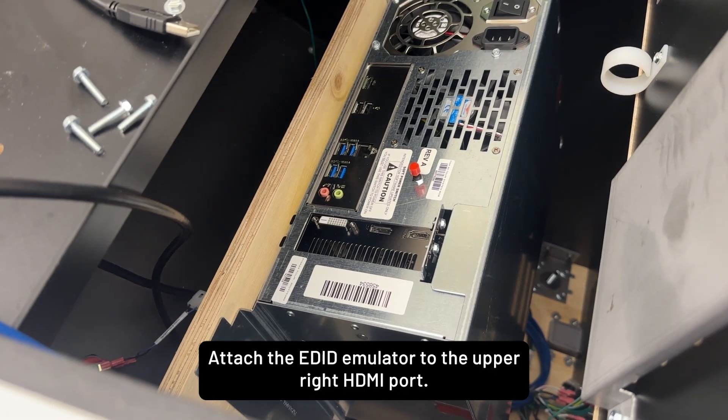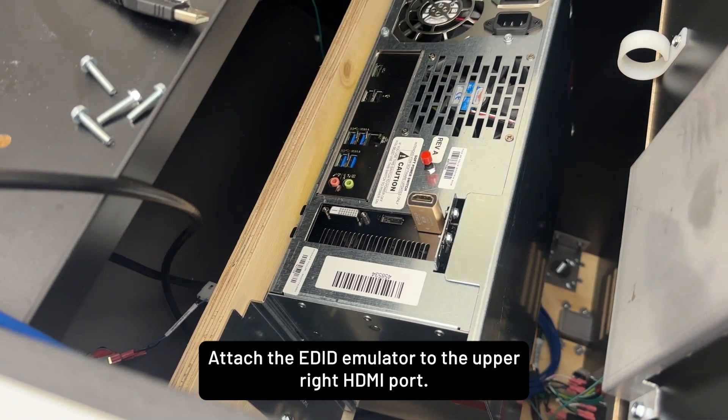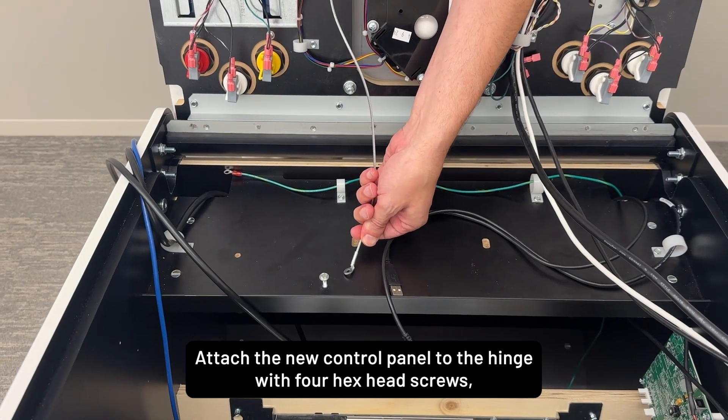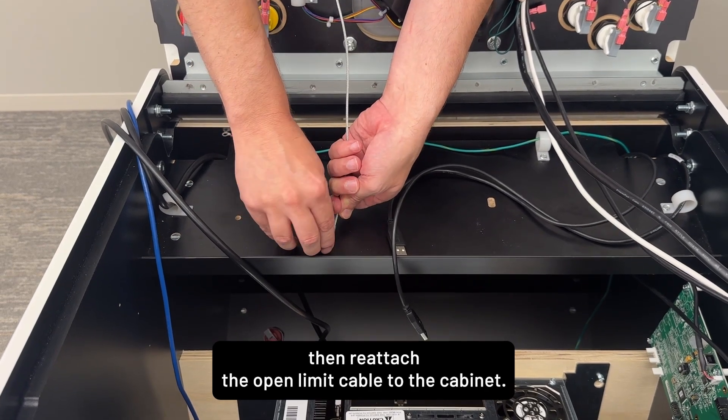Attach the EDID emulator to the upper-right HDMI port. Attach the new control panel to the hinge with four hex head screws, then reattach the open limit cable to the cabinet.